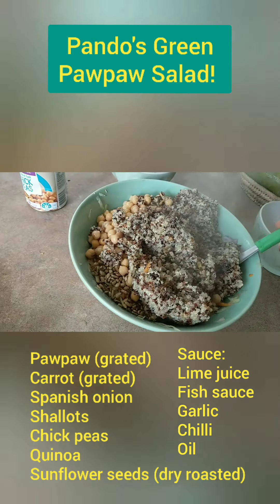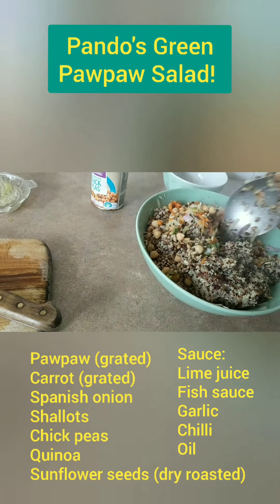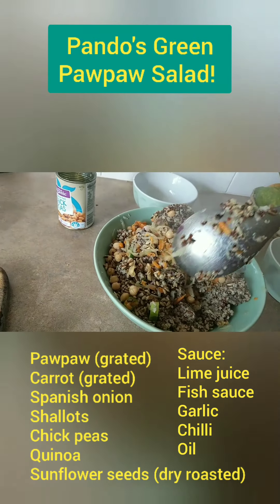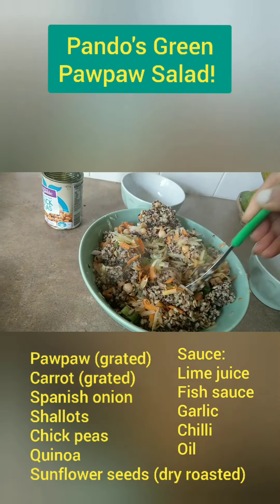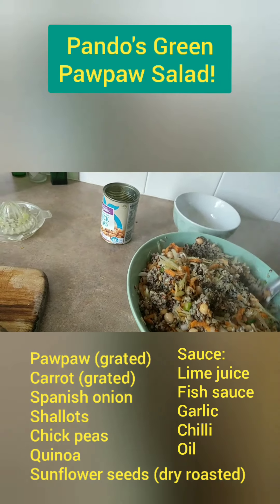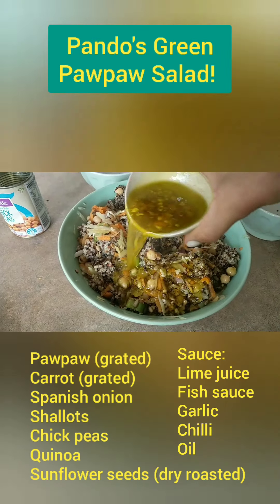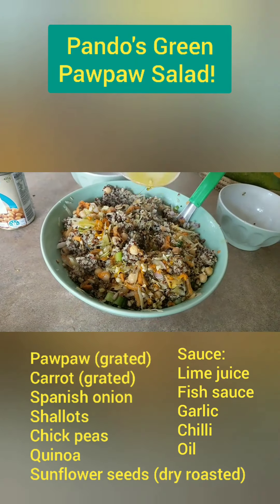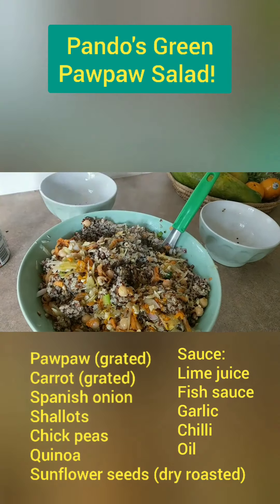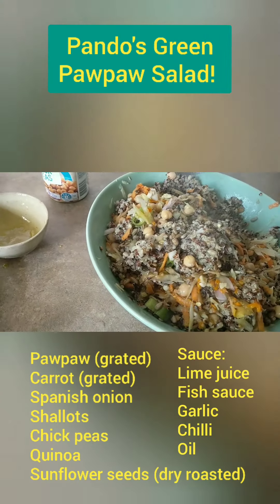It's a way of beefing up a salad — you've got your carbs, you've got your protein, you've got your tastiness, you've got your greens. Mix that up well, pour the dressing over it, stir it through and voilà.